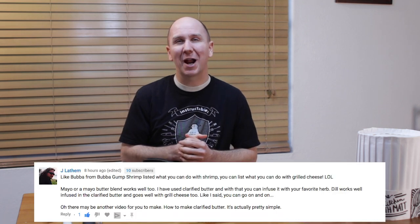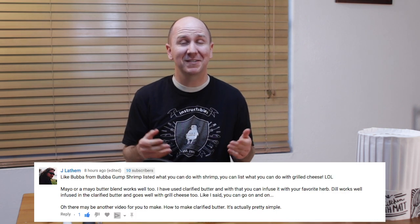Hello and welcome to In the Kitchen with Matt. I am your host, Matt Taylor. Today, I'm going to show you how to make clarified butter, or how to clarify butter. A longtime subscriber of mine suggested I make a video on this.